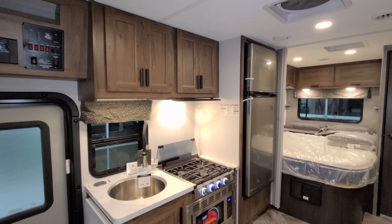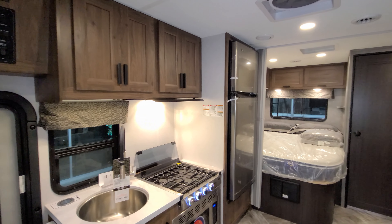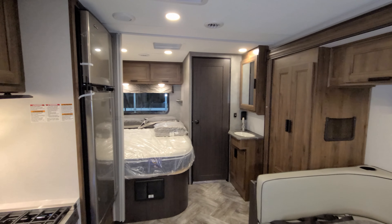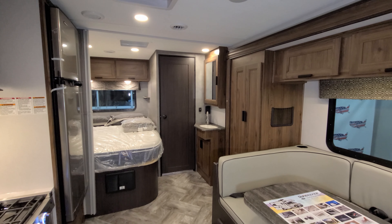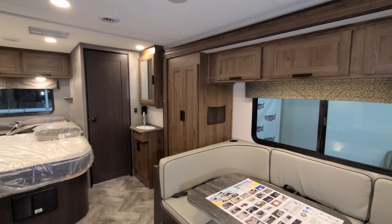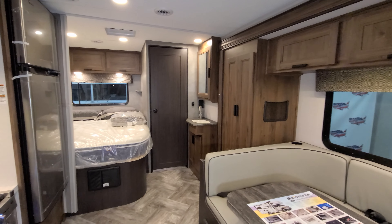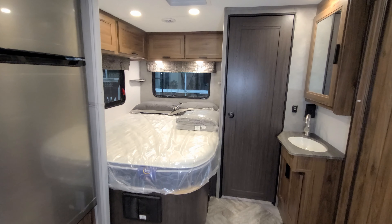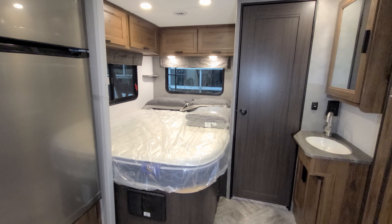We are now up inside the new 2021 and a half Sunseeker 2150 LE model. We'll spin our way through the RV and show you around, starting back here in the rear section. In the corner we have our bed — it's a nice Serta pillow top mattress.